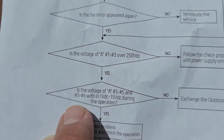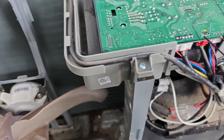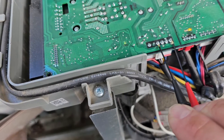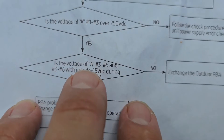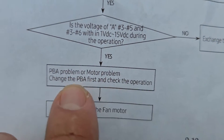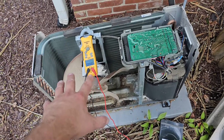Is the voltage over 250 volts DC? Yes. Now is the voltage of 3 to 5 and 3 to 6 within 1 to 15 volts DC during operation? Put your meter on volts DC and measure from 3 to 5, then from 3 to 6. Reading 3 to 6: 5 volts. If no on this step, exchange the outdoor PBA. If yes, it's a PBA problem or motor problem — check the PBA first, then exchange the fan motor.